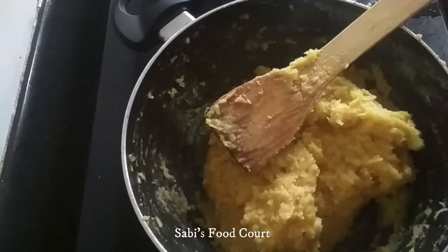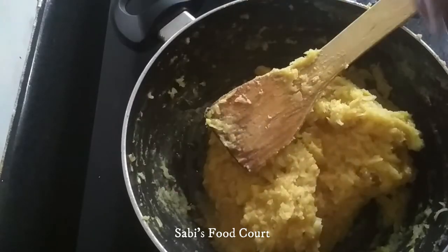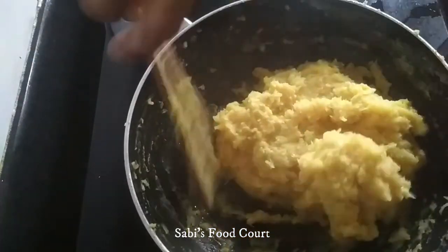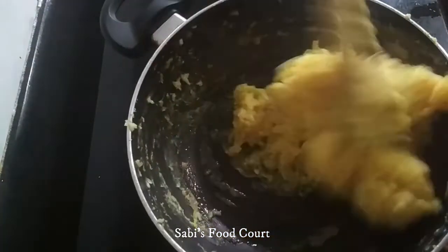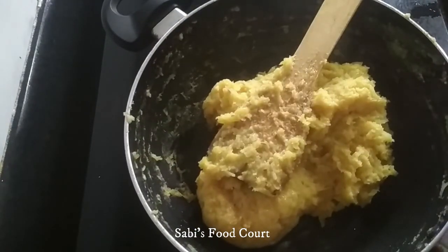I will mix it with a spoon of oil and mix it. I will finish the half of it.